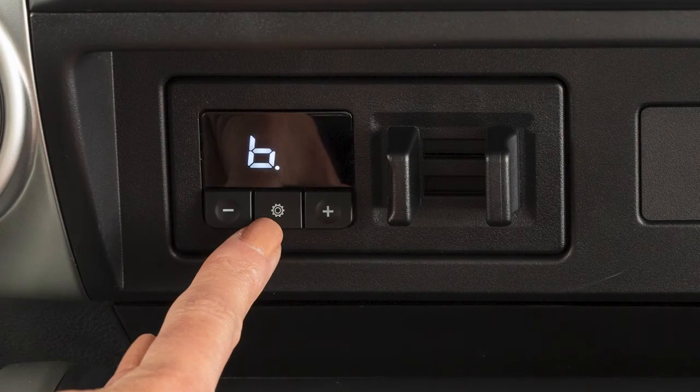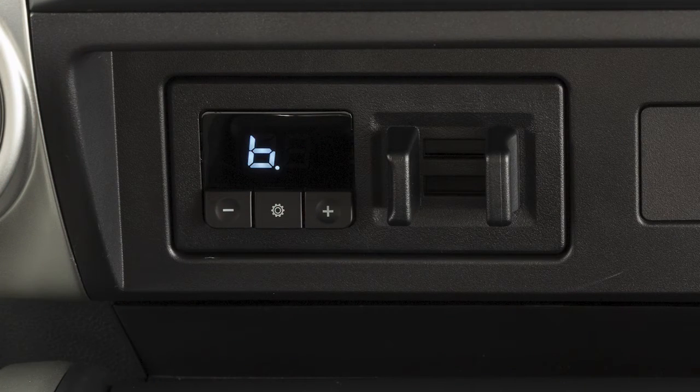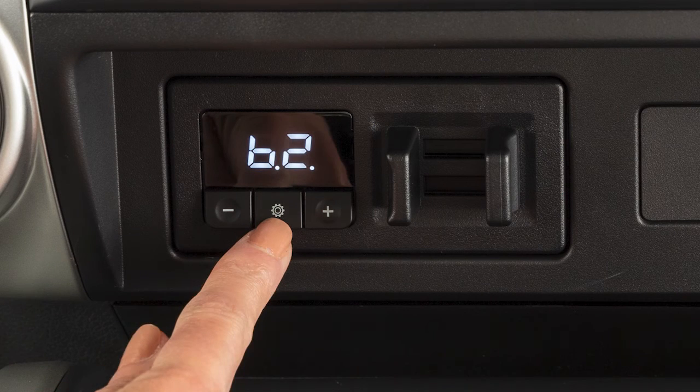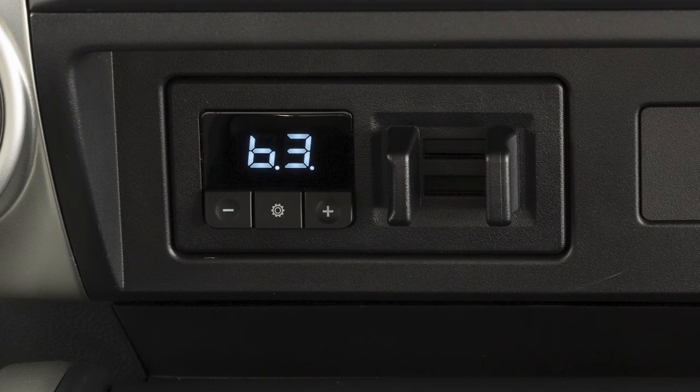To set the boost, press the boost button once. The current boost setting will display for approximately 3 seconds. Continue pressing the boost button to increase the boost level until the desired level between 0 and 3 is achieved.